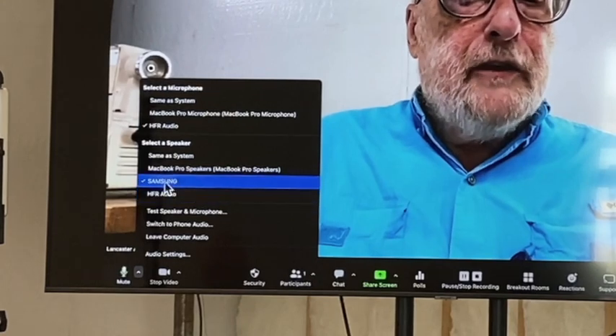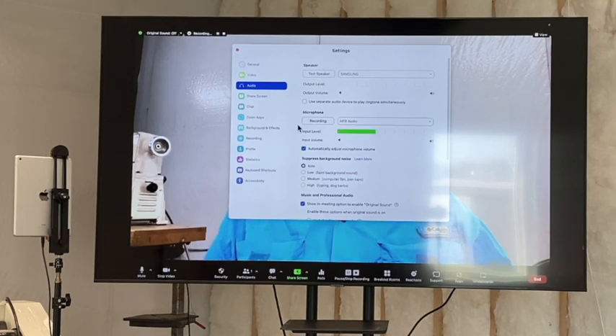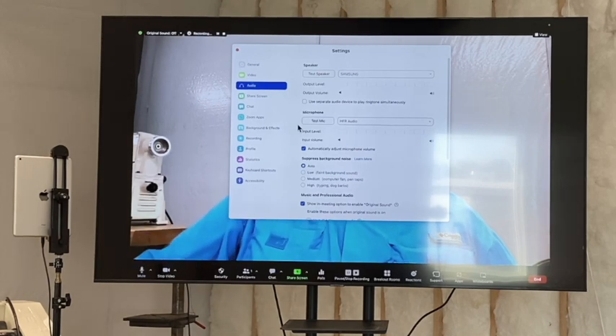There's no speaker on the sound card, so I'll leave the speaker on the Samsung TV. Going to Audio Settings to test the microphone — now the mic is recording for the test. Let's see how it comes through. That was pretty good, so I can use that microphone.